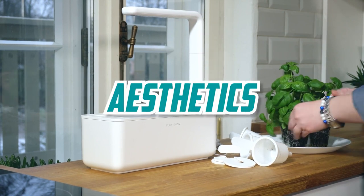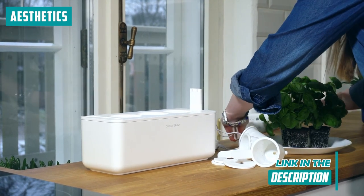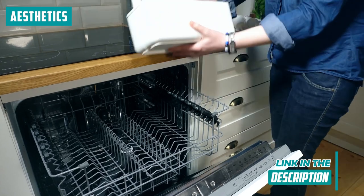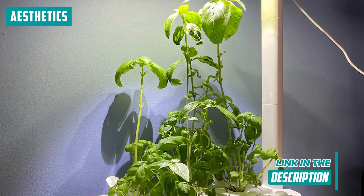Let's talk aesthetics. The design and build of the kit are nothing short of a sleek masterpiece. It seamlessly integrates into any kitchen or living space, becoming more than just a utilitarian device. It's an artful addition to your decor, and you can't help but appreciate the sturdiness of its construction and the durability of its materials.